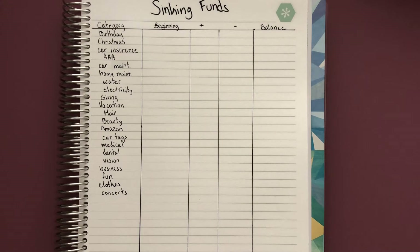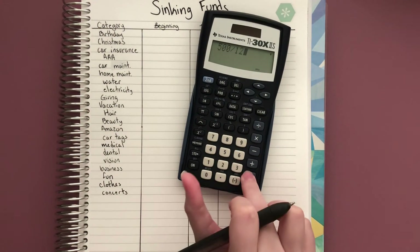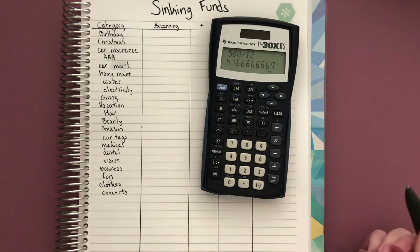For birthday, let's say you wanted to aim for $500 a year for everybody — your friends, family, loved ones, spouse, maybe kids' teachers, anything like that. You want to set aside $500, and then you take $500 divided by 12, which gets you about $42 every month that you'd want to set aside.